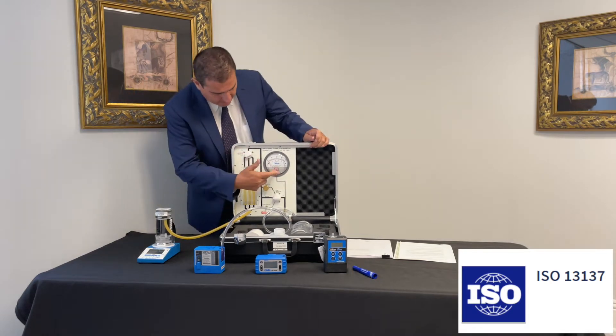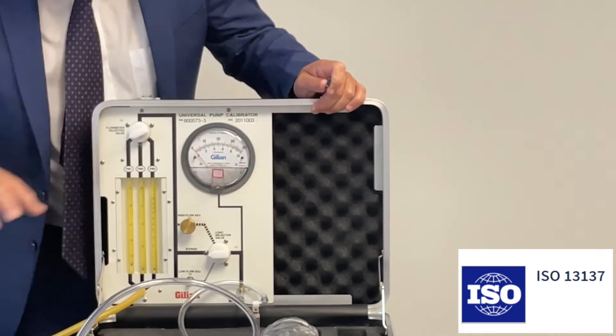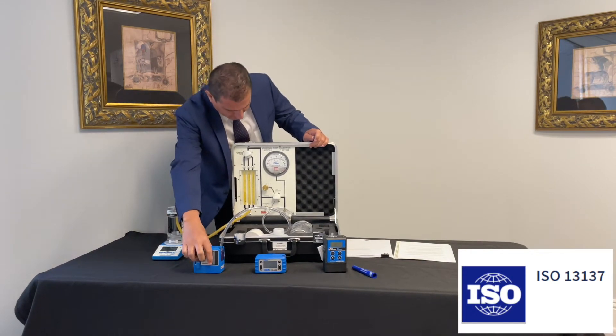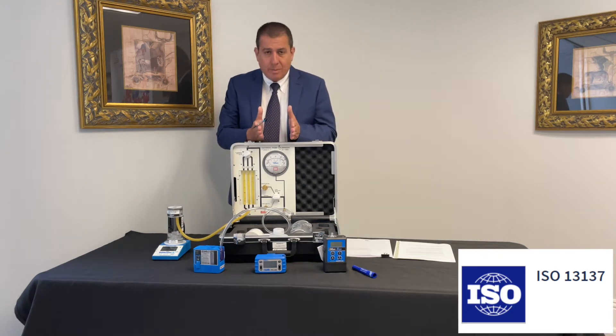Here we have a calibration system, a system with flow meters, a manometer gauge, and a primary flow calibrator. What we're going to do today is simulate back pressure. According to ISO 13137, there are certain important requirements.